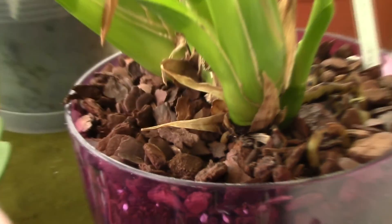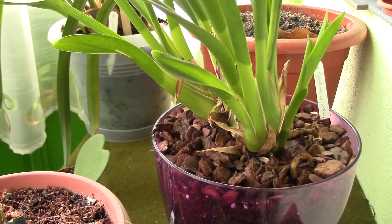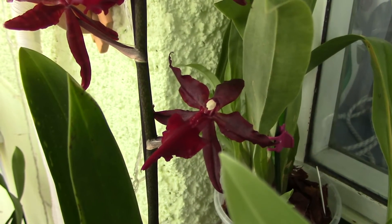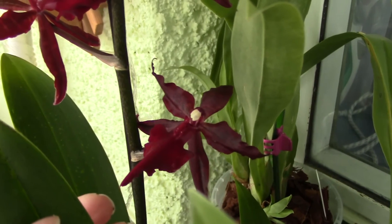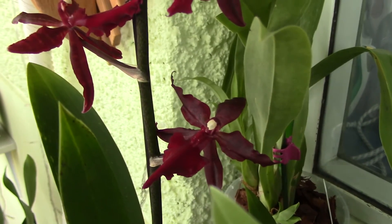Look for these signs and try to stay away from orchids that present holes in the new growth and in the roots. In some cases, snails or slugs will go for the flowers or the buds as well. So look at the flowers and if you see any hole that resembles the hole in the root I just showed you, then that is a snail infestation sign and you'd better stay away from that orchid.